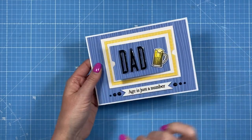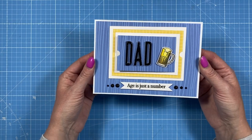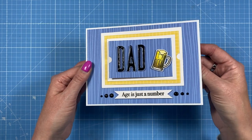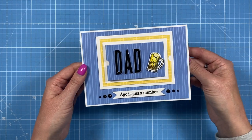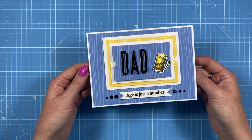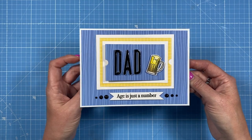Thank you for watching today — it's just one way to use this fun aperture die set. I definitely want to revisit it and I've got another idea, so you might see it again in a few weeks. I hope this has given you some inspiration, especially as a creative way to gift a gift card. I'll link all the products used in the description box below. If you enjoyed today's tutorial please subscribe and click the notification bell — take care and I'll see you soon!